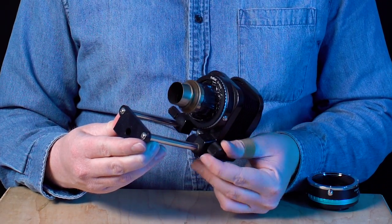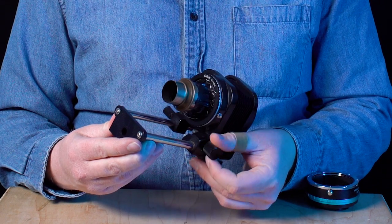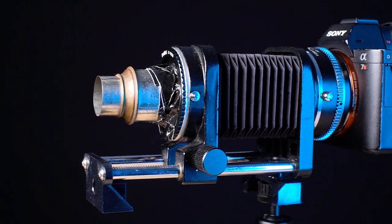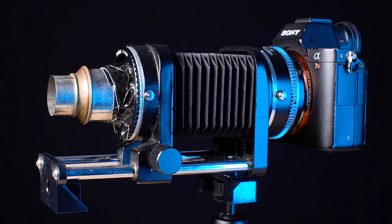Now we have a vintage projector lens that we can focus by turning this knob. We could mount this directly to a Canon EF mount camera, and that would be great. But I want to actually mount this on my Sony A7 camera body.